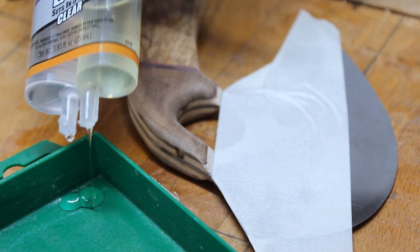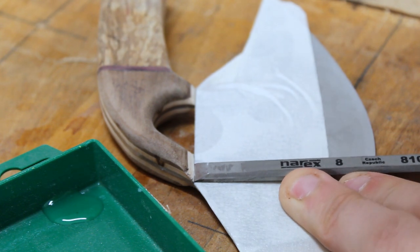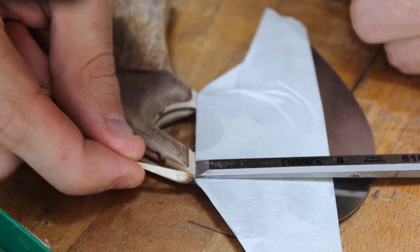While I was shaping the handle, I noticed that in one of the corners where the wood met the metal, it didn't quite adhere. So here I am fixing that problem.